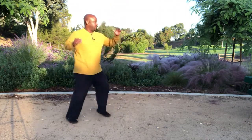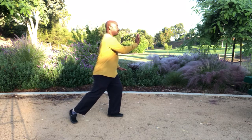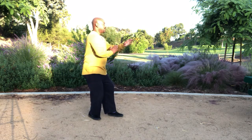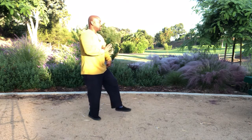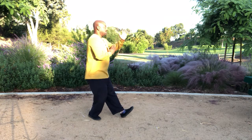Now let me demonstrate Play the Fiddle from the side view, starting at the end of Brush Knee Left. I'm going to flex my right hip with torsional rotation on the left. I'm going to flex my left hip with torsional rotation on the right. I'm going to turn my upper torso to the right. Now I have concordant rotation going clockwise and flexion of my left hip. Then I'm going to extend my left hip and at the same time turn my upper torso to the left, and that's what brings the heel down forward of the body at the end of Play the Fiddle.